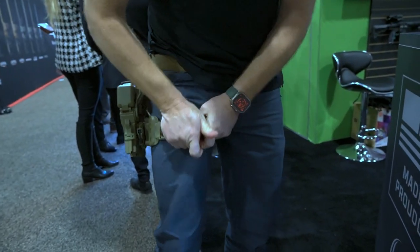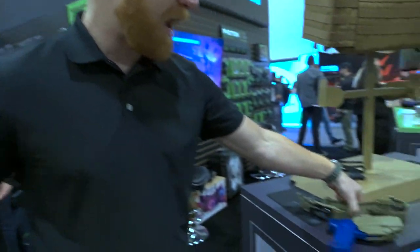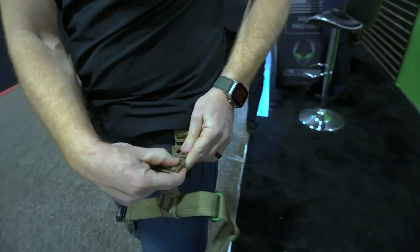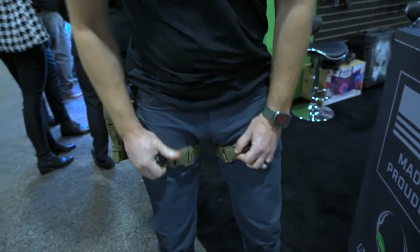The drop leg comes around and clips in right there. Now you're set into a duty rig. From there, you also have a standalone Tack Strap that clips onto a belt attachment here. Clip this on as well — you're now equipped with two tack straps.